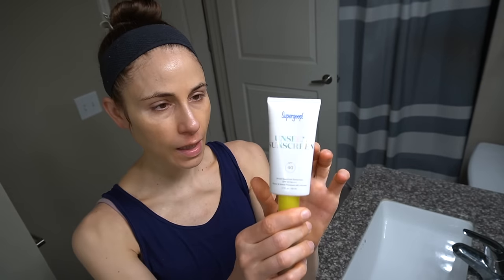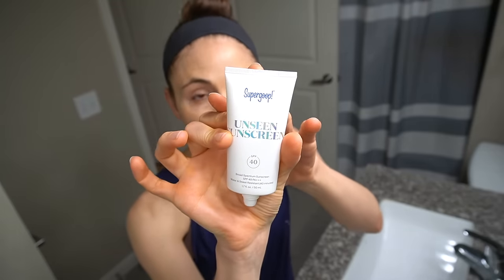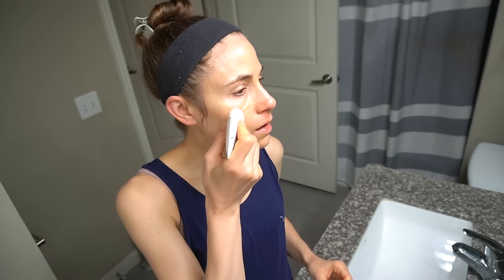For my sunscreen I'm coming in with the Supergoop Unseen Sunscreen. I'm going to film a video on my Sephora sale picks, but this is one of my favorite sunscreens from Supergoop — although the Trader Joe's dupe is just as good. I like how it's clear and colorless. It's very cushiony and very silicone-rich, so it has a pore-blurring effect to it.